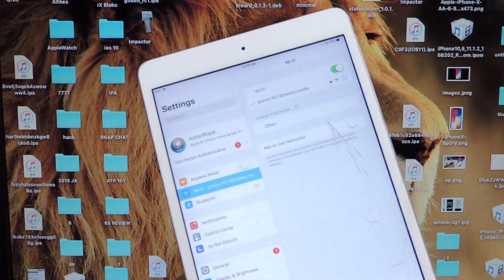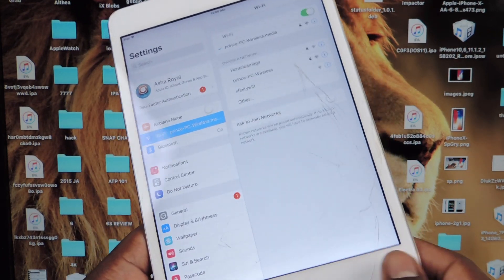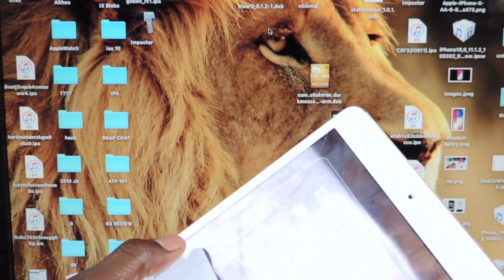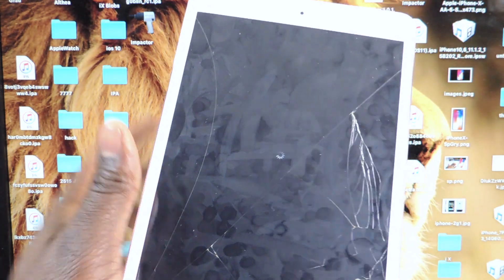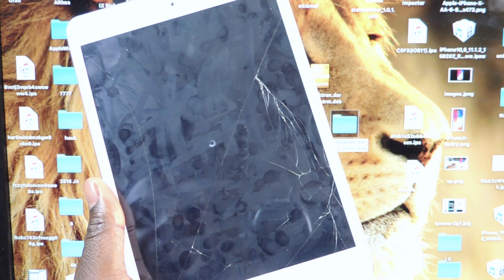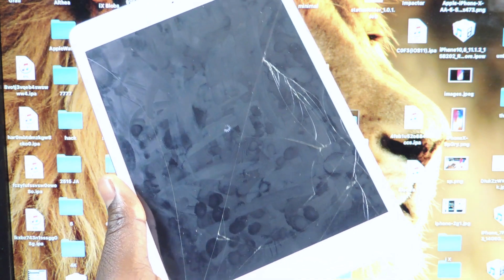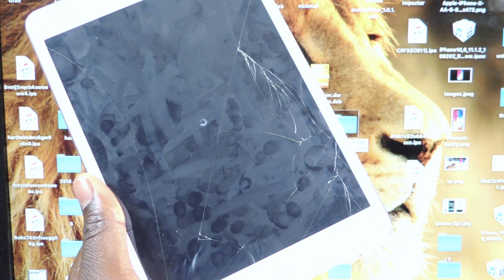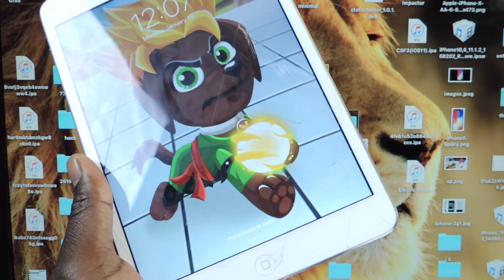We're going to go to our device. So I want to go to Anemone, let's hit Apply — we're going to have to respring our device, so that's why I went to Anemone and hit Apply, and it's going to respring our device to see if everything worked. Hopefully everything worked. I know it's a lot of steps, but this is what you have to do if you can't wait for official Cydia on your device. It's a lot of steps but just be patient and follow everything I said and we should be good.